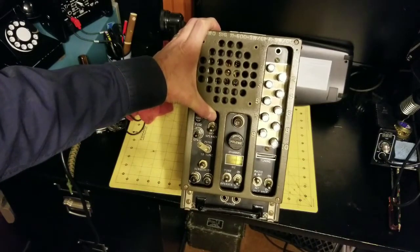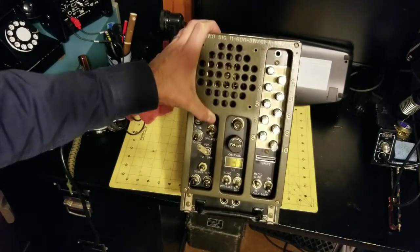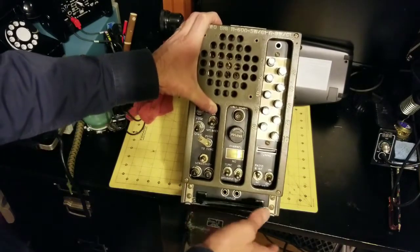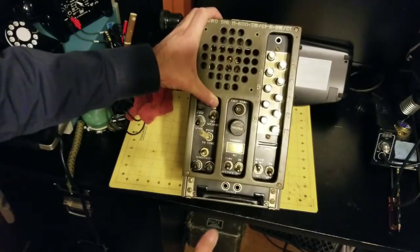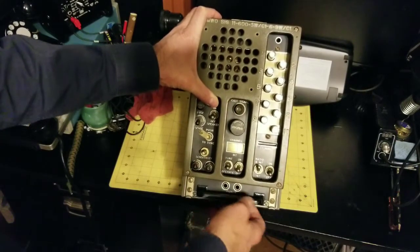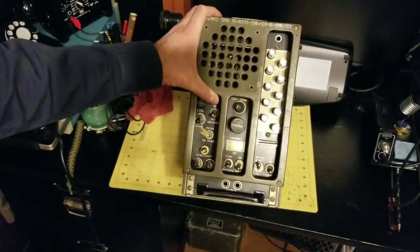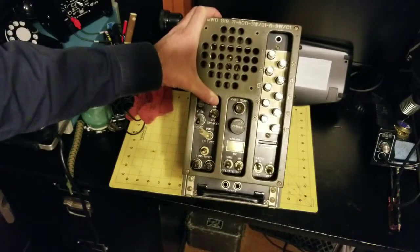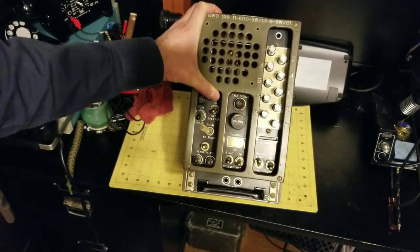Hi, this is James at World War II Jeep and Rifle. A while back I did a video in my Mail Time series on this BC-603 World War II receiver. This receiver was part of a transmitter-receiver set, a system that went into Dodge command cars, half tracks, light tanks, and even the Sherman tank.